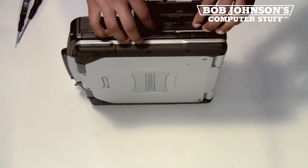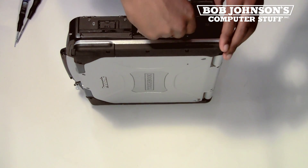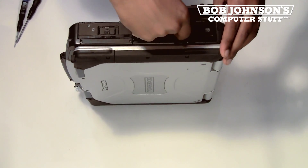To replace the DVD-ROM, reinsert the part back into its port. Push down the lever and close the door.